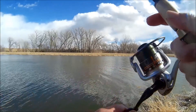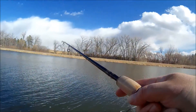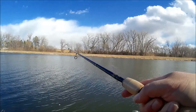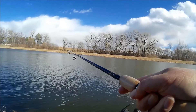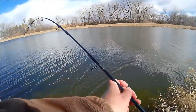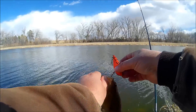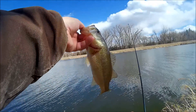Just working that lipless crankbait close to the bottom through the weeds. I hook up with a little fish here — the last fish of this short trip today before I head out to Denver, Colorado to go see my new niece. We drag this fish in and it's just a little guy again. But I hope you enjoyed the video, thanks for watching, and we'll catch you on the next one.